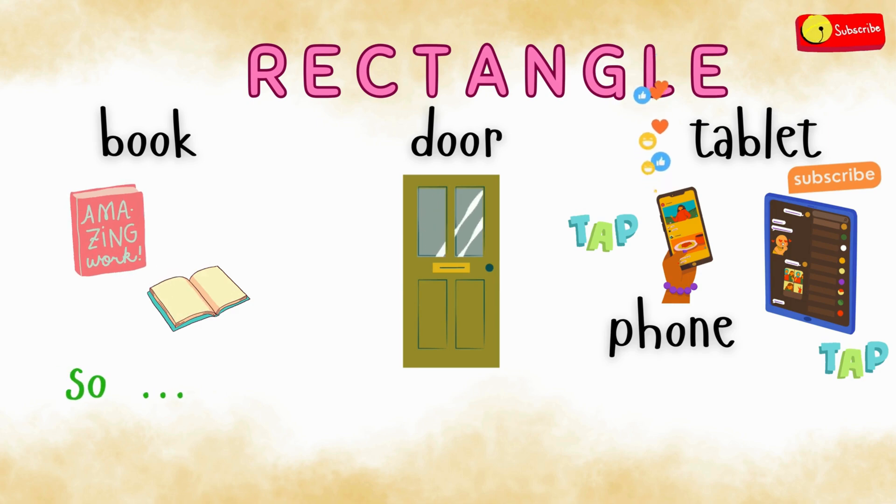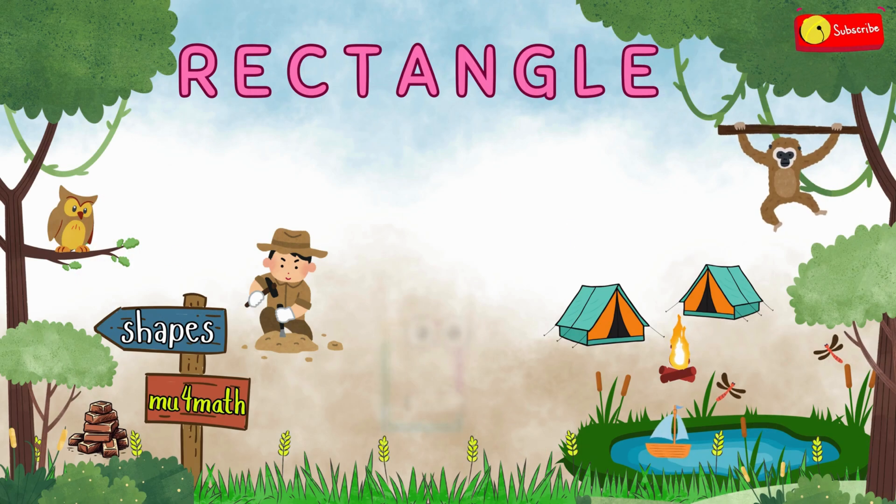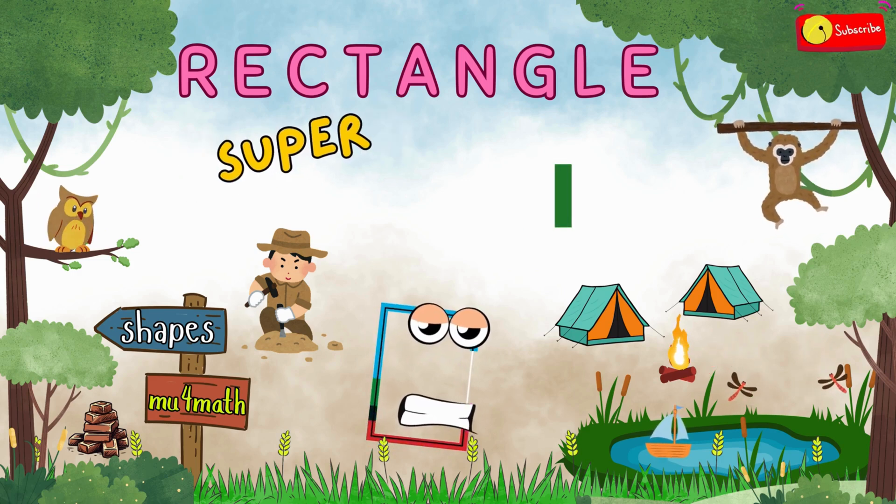So, what did you find? Wow, you found all those shapes? Way to go — you are a super shape explorer!